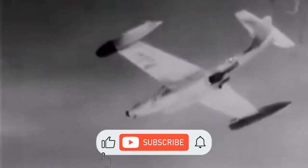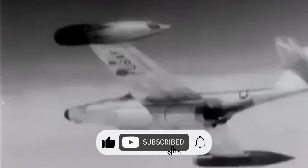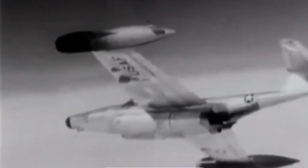The Northrop F-89 Scorpion was an American all-weather, twin-engined interceptor aircraft built during the 1950s — the first jet-powered aircraft designed for that role from the outset to enter service. Though its straight wings limited its performance, it was among the first United States Air Force jet fighters equipped with guided missiles, and notably the first combat aircraft armed with air-to-air nuclear weapons.